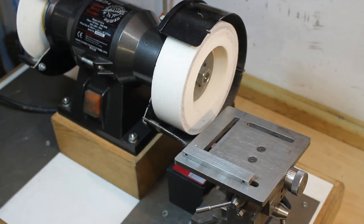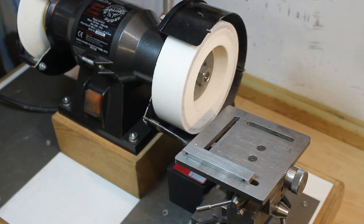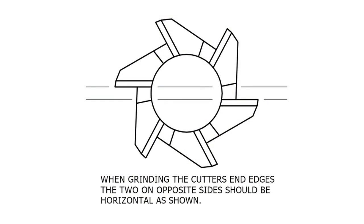Finally, for setting up, the following drawing shows how the cutter should be positioned in its holder. Do take note though that this differs from the setting for grinding the side edges.